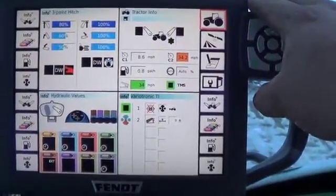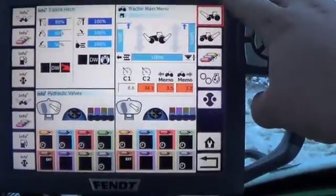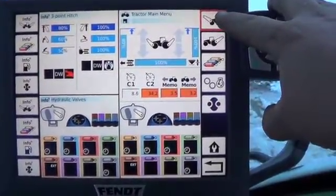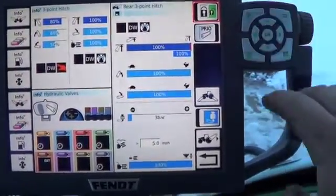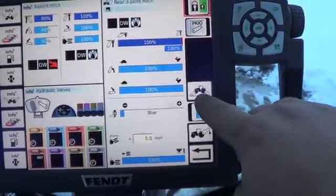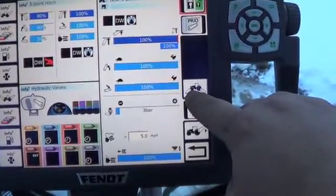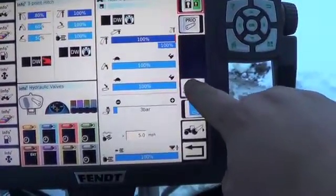This is the home screen here. What we want to do is push the tractor emblem. We'll see front three point and rear three point. We're going to hit the rear three point. There's a symbol here with down pressure on the front and down pressure on the rear — we want to push that.